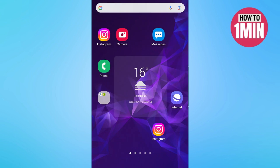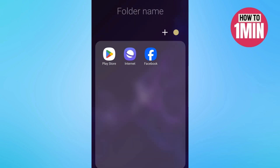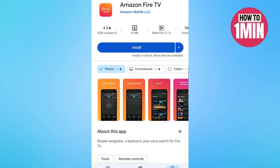Hello everyone, welcome to my video. In this video I will guide you how you can reset a Fire Stick without a remote. First of all, you need to download the Amazon Fire TV application on your Android device or Apple iPhone.